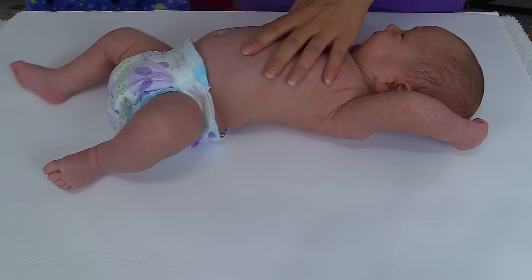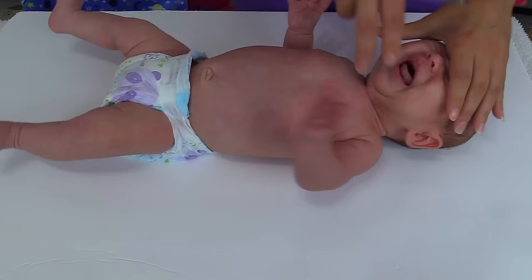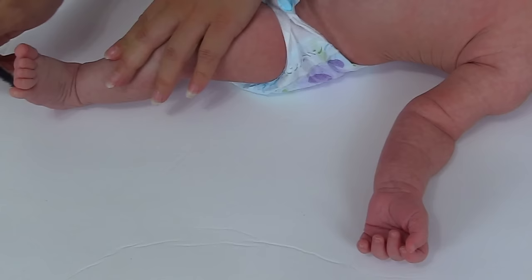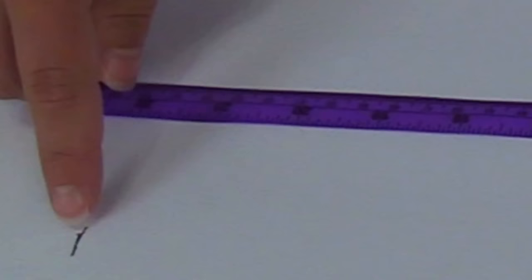To measure length, lay the baby on a surface that you can mark — you'll need a pen and may need someone's help because you're going to measure from head to heel. Lay the baby back with their head midline and mark the head. Then take the leg and extend it outward, making sure it's nice and extended, and mark it at the heel. A normal length in an infant is about 18 to 22 inches. Gently lift the baby up to measure — the infant is 22 inches.